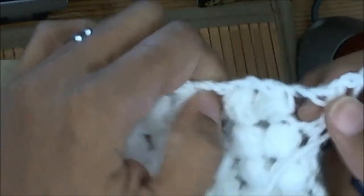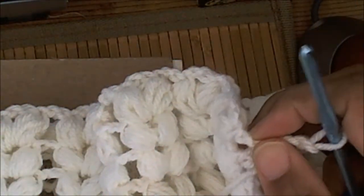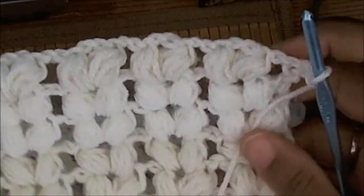And that is how simple and easy this stitch is. So I look forward to seeing any projects you guys make with this. If you need a more in-depth tutorial — like starting from the chain — just let me know.